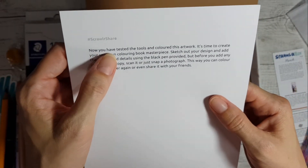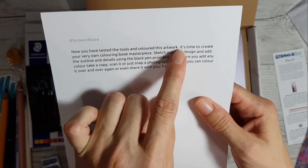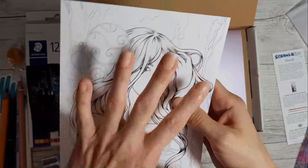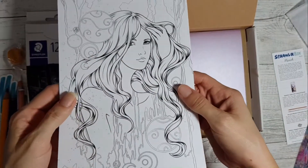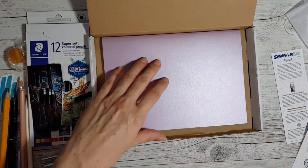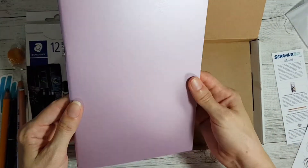There's the featured artist - we can color it in ourselves. That is some nice artwork. Now that you've tested the tools and colored this artwork, it's time to create your own. You can test on this first - that's a good concept. And here we go, we've got a book!